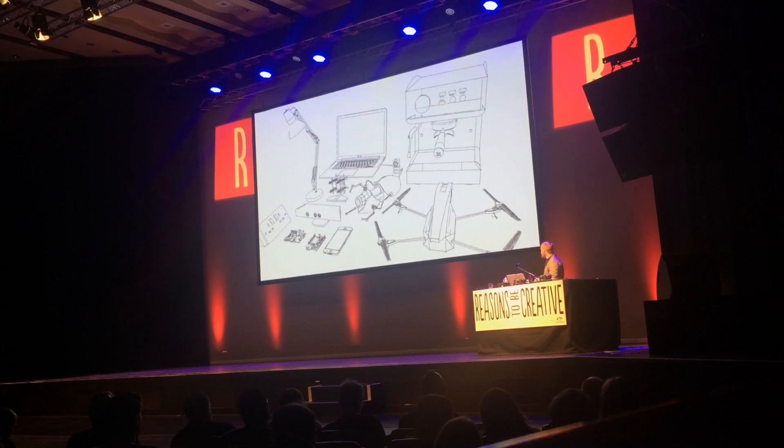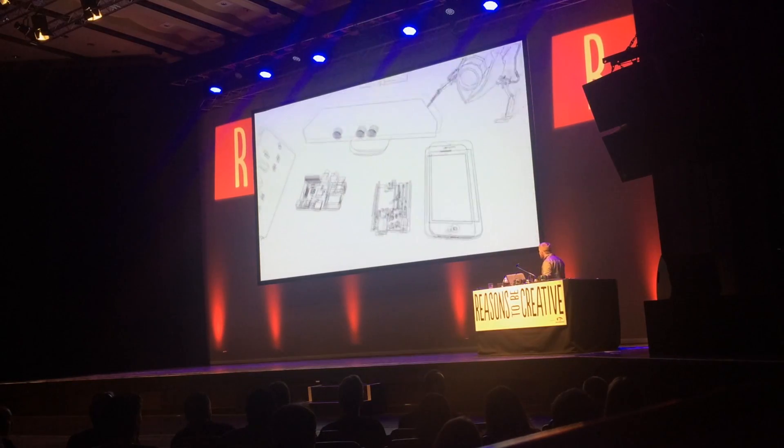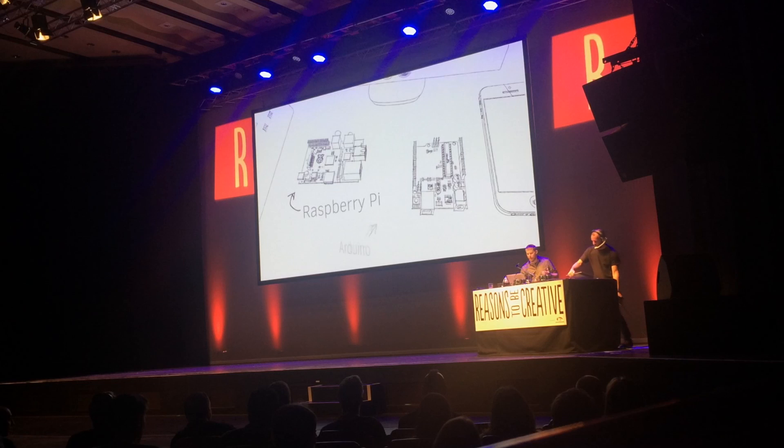This largely consists of hardware hacking, a way to kind of implement my skills as a web developer in a completely different medium. I tend to use an Arduino or a Raspberry Pi in most of my projects. These are really kind of affordable, easy to use, and powerful microprocessors.